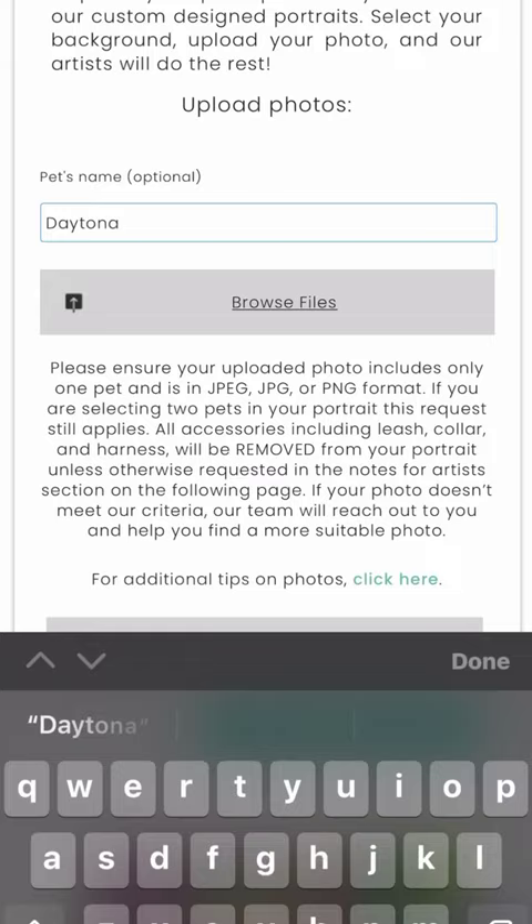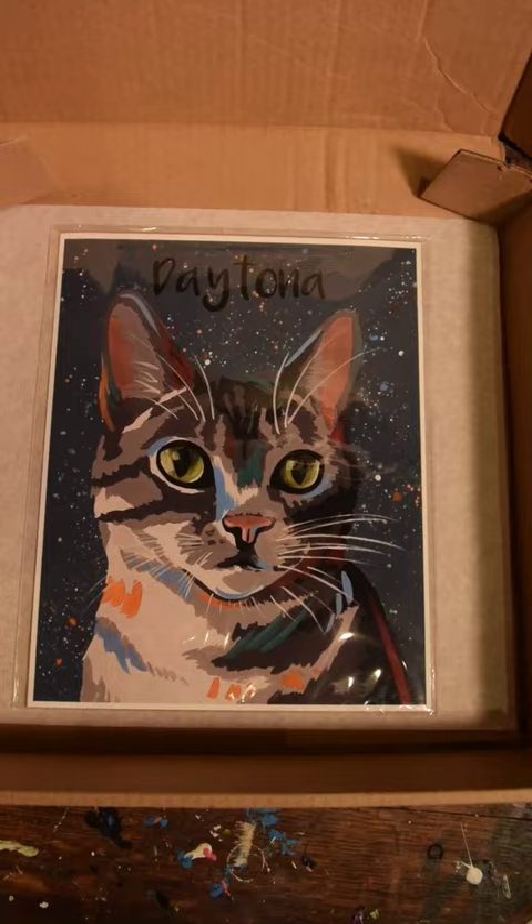Once your order is complete, our artists will get to work. We'll ship your custom art direct to you once it's finished.